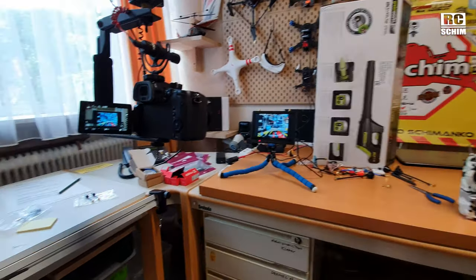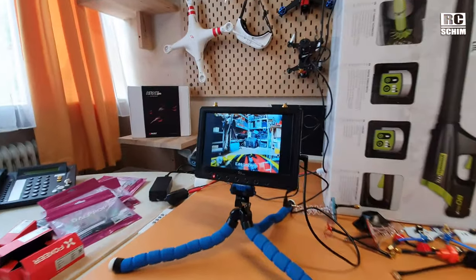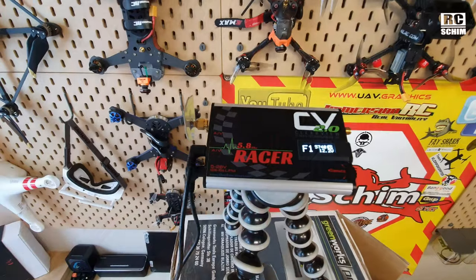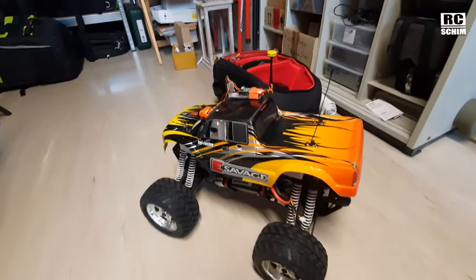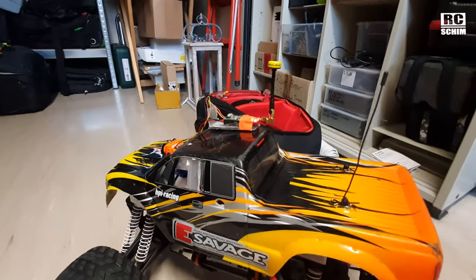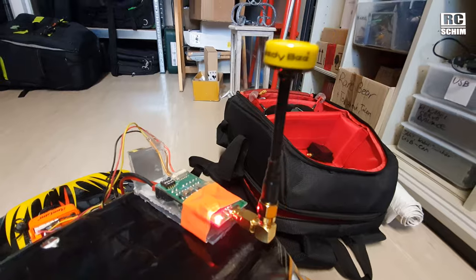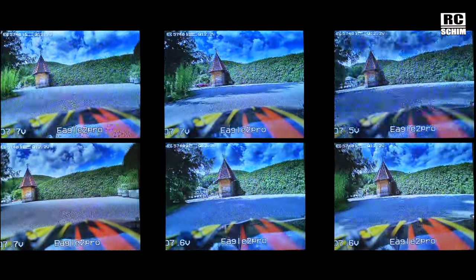A word or two about my test setup. Here is the GH5 filming and screen-grabbing from this screen, which is fed by the Clearview ground station. This is the FPV car, and in all tests the transmitting antenna was this speedy beam. So let's jump into this comparison.